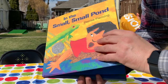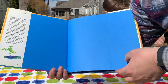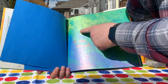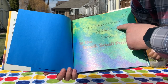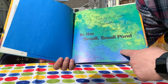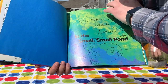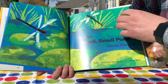In the Small, Small Pond. I think this book takes place in the spring because there are lots of baby animals. Look — splash! Do you see the frog splashing into the water? Here are the words that Denise Fleming wrote to me: 'For Robb and Kristen, Denise Fleming, 2002.' And she drew me a picture of a fish. So fun — she was very nice. In the Small, Small Pond.